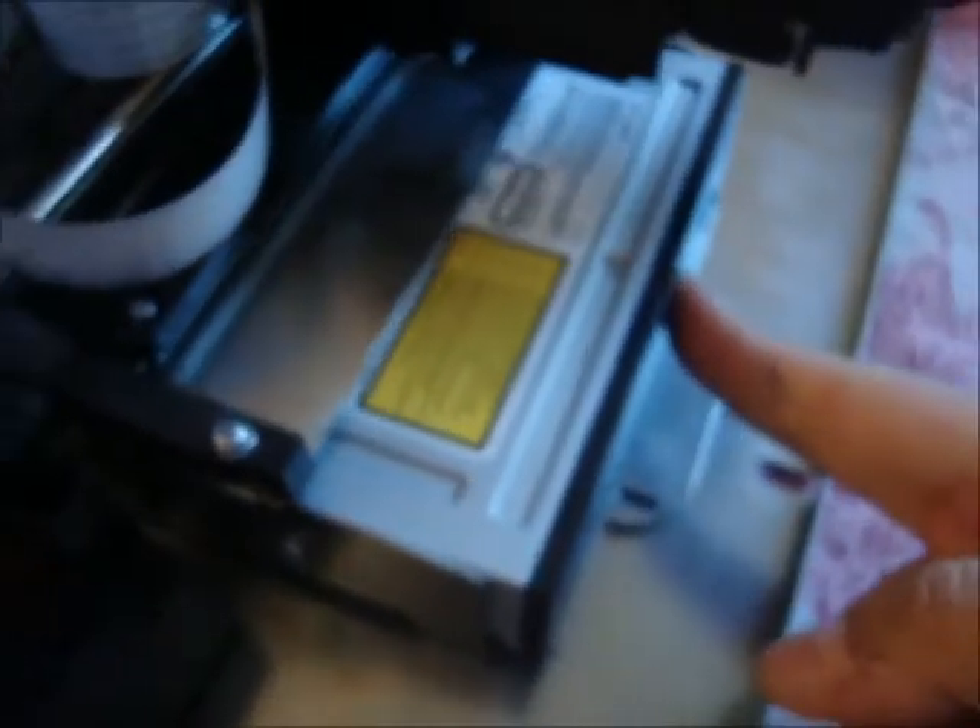Just like that. Now push this in, and once you push it in, it's going to fall into place. If it falls into place, you know you got it right. So as you can see now, it's stuck again. If you notice that this is not flush, it's because your drive tray is not properly seated.